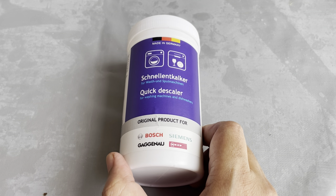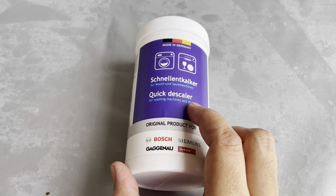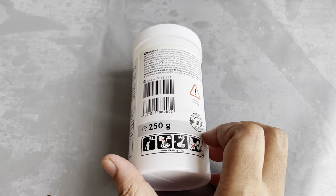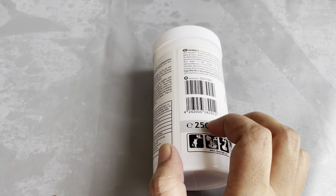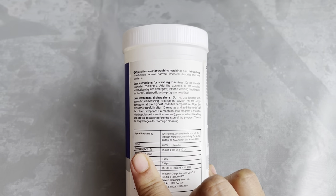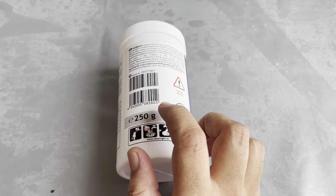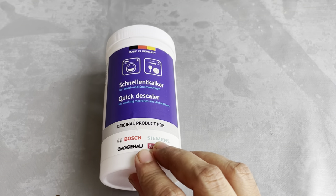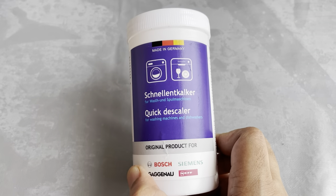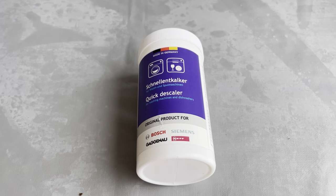We have finished the first cleaning part. There is a link in the description box for the product. The descaling product is available — normally you can also use vinegar. In a cup of vinegar, you can run the dishwasher for descaling. But vinegar is very acidic and can cause dishwasher problems over time, so a dedicated descaler is better for long-lasting results.